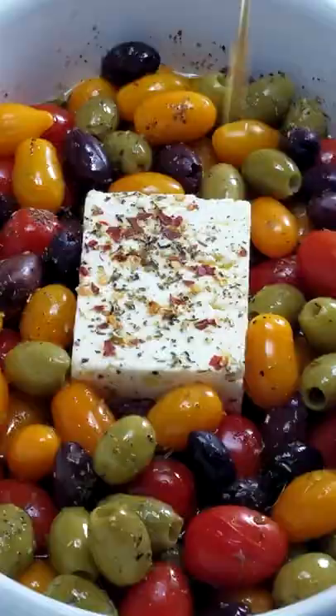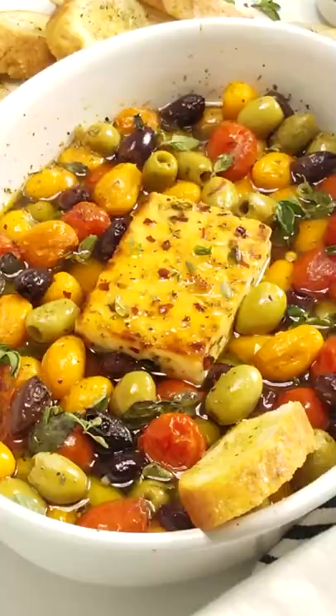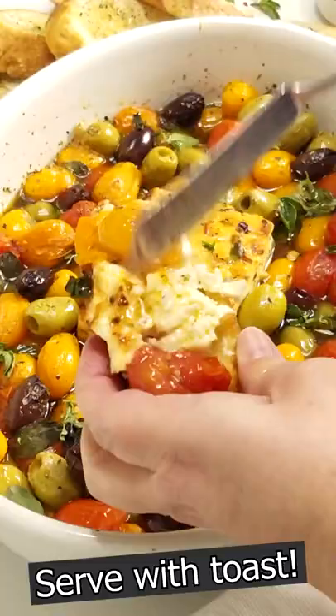Then brush honey on top and broil until golden brown. Look how beautiful it is! Serve with fresh herbs and toast for the perfect bite. It's so easy and delicious.